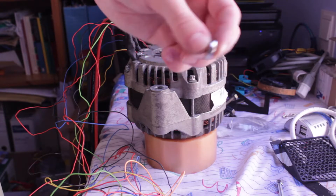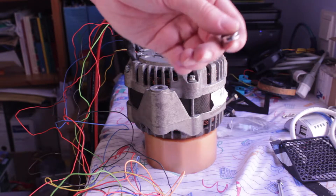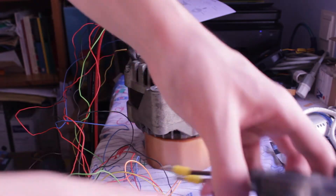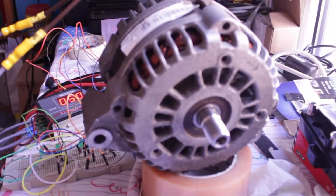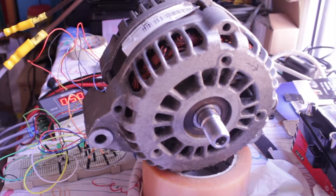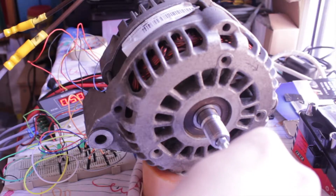I opened it up again and checked with the magnet and it seems to work. So I'm going to install everything back and see if it now works. I think I messed up something because there's only one sensor working. I don't get any signal out there.